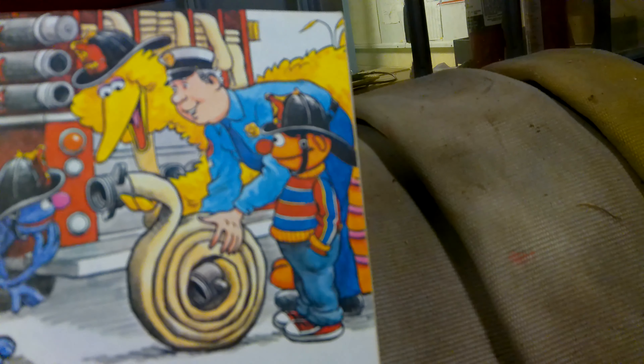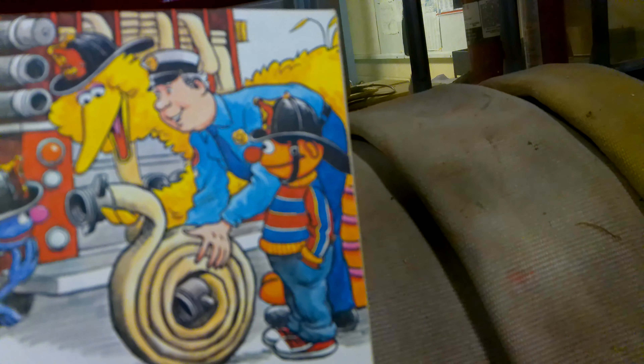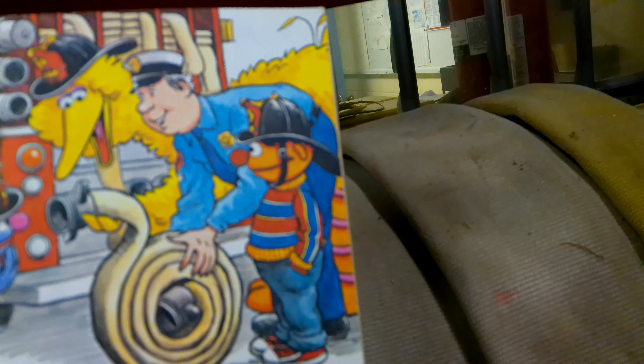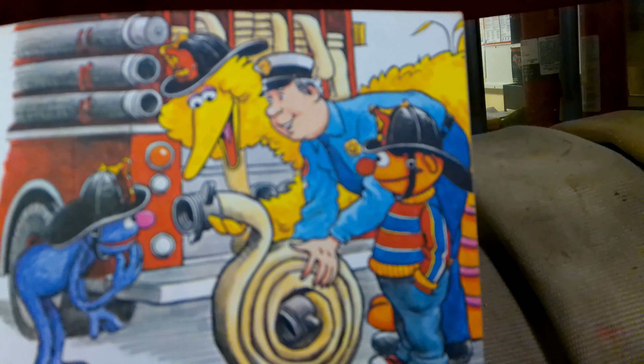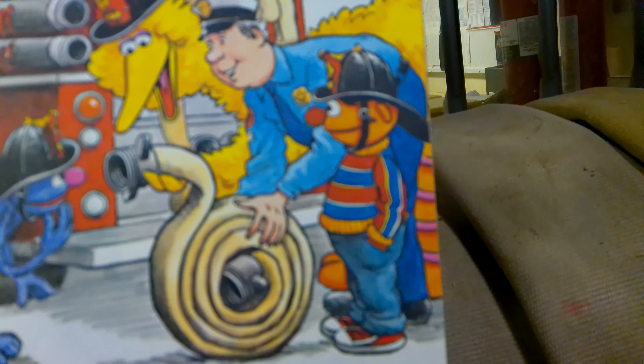Every fire truck carries a hose, but for fires you take those hoses, connect them together, and make them very long. One of our trucks has hoses more than five blocks long. With all the connections on there, if you carry them out, you can get probably one that's five blocks long — that's a city block. I'm not sure how much that is; it's terminology I was never good at.